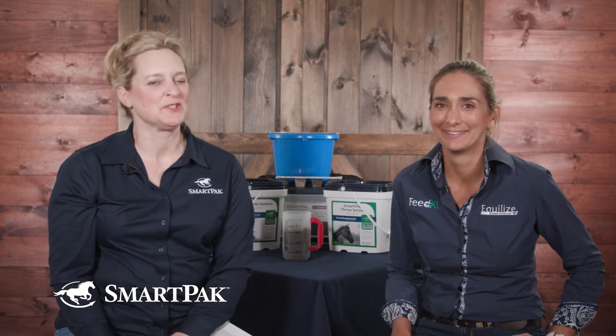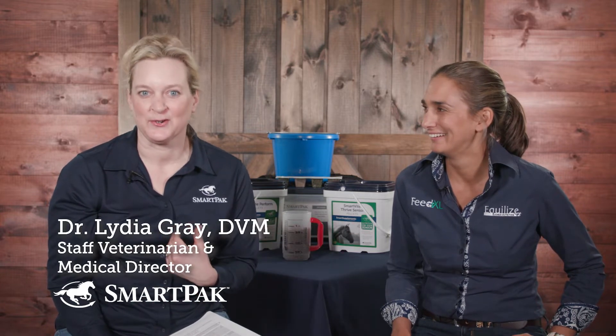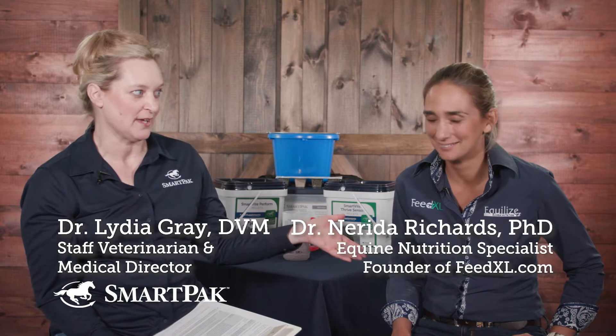Hey, SmartPak fans. Welcome to a special edition of Ask the Vet. You may notice I'm sitting on this side, not that side. I'm Dr. Lydia Gray, the Staff Veterinary and Medical Director at SmartPak. This is Nerida Richards, PhD. I'm going to let you introduce yourself.